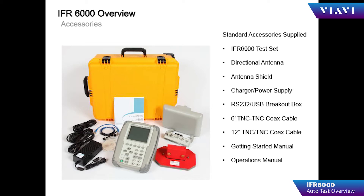Included in the transit case are the IFR 6000 flat plate antenna, antenna shield, charger power supply, RS232 USB bridge, 6-foot cable and 1-foot cable, and directional antenna.